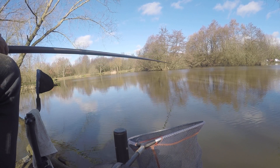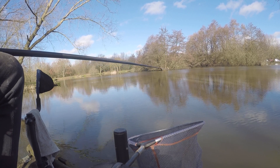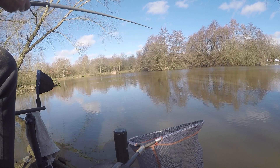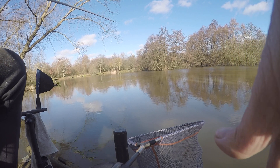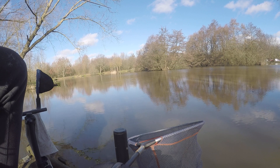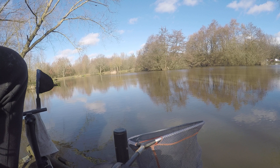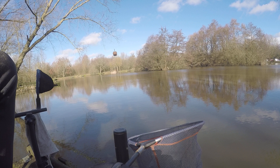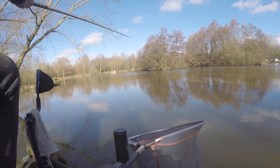That was a nice bite - missed him. So they're certainly there today, which is good. We've got bites on both methods, which is a great sign. It means the water has warmed up considerably even with this rain that's been going in. On with the 6mm soft again. Right, let's see if we can actually catch one, shall we?